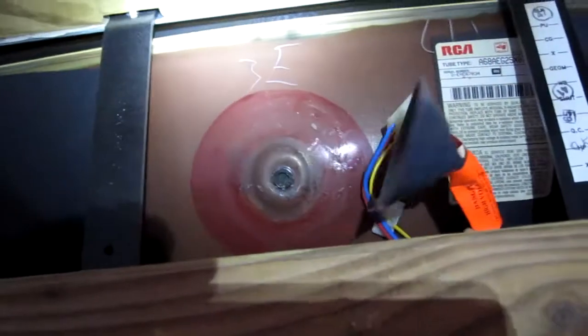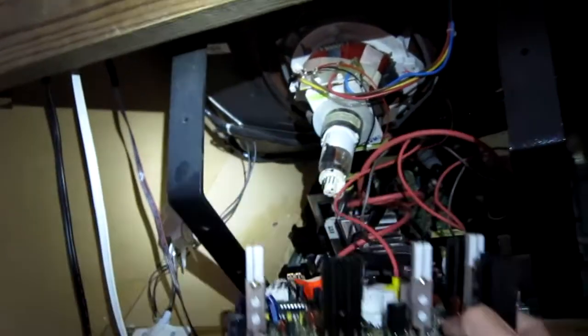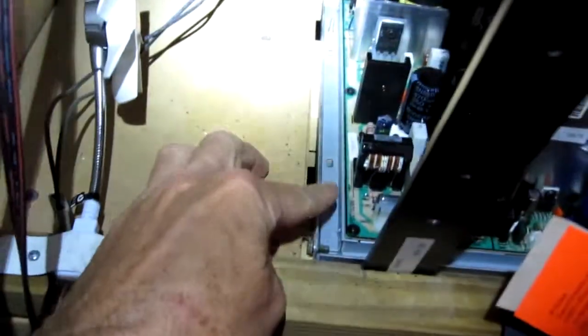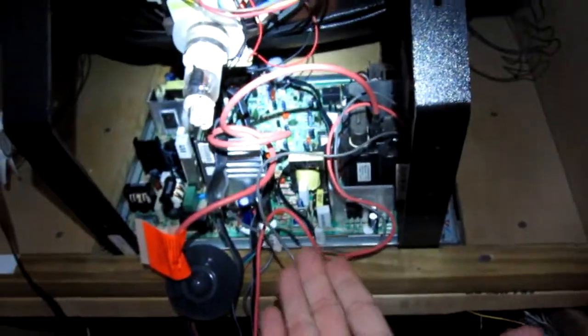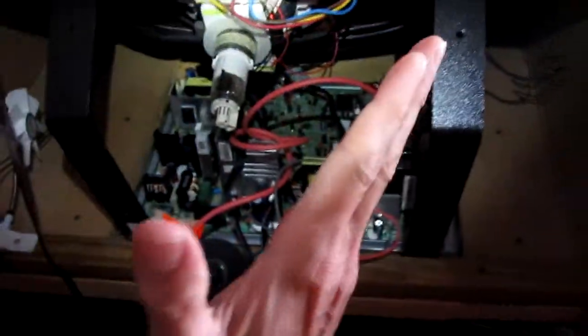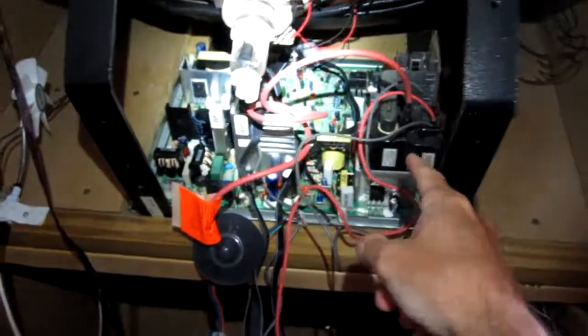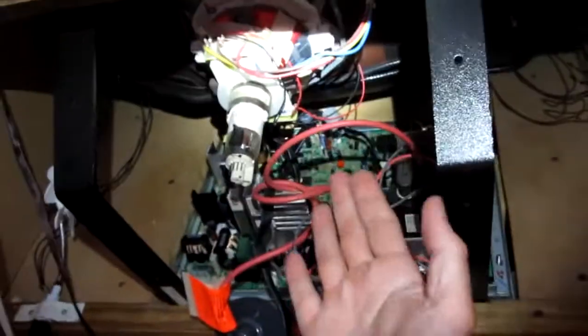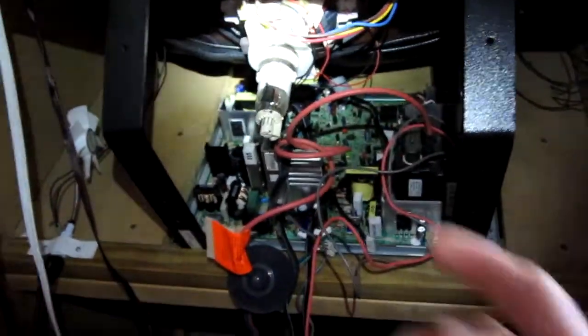I discharged the monitor and removed the neck board off of the neck. Then I undo these four bolts — two here and two here — and the whole chassis was able to swing out. This is a different revision from my other one; the heat sinks aren't as tall, so it was able to come out without hitting the neck.